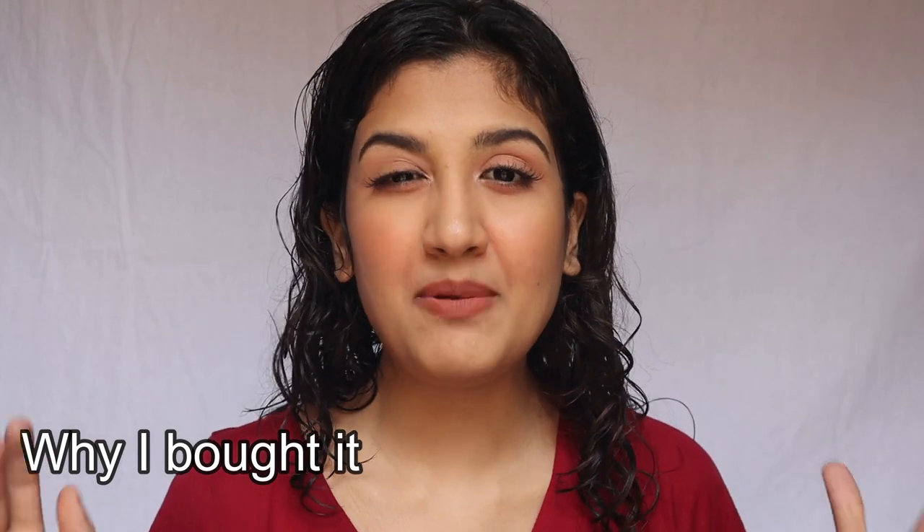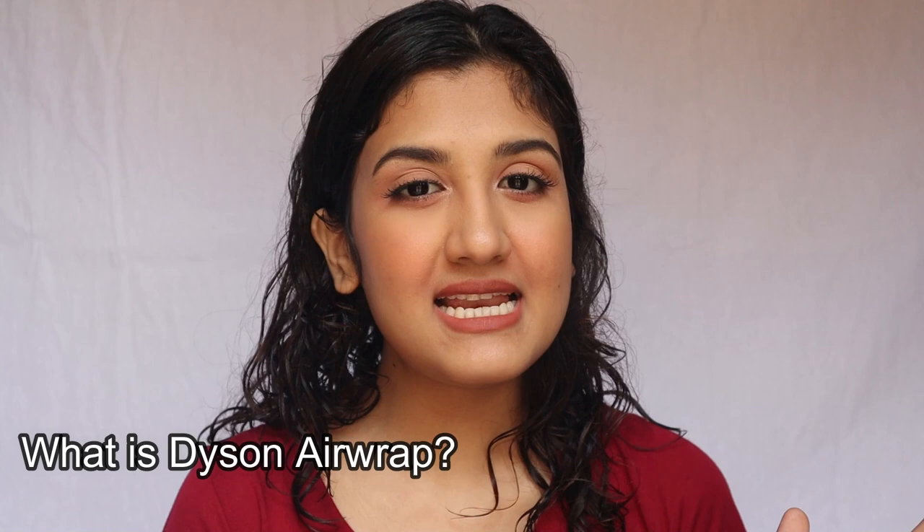Let me share a backstory. When the Dyson Airwrap launched — I think more than a year back in 2018 — I got obsessed with the videos. All the YouTubers were talking about it and I was really excited, but I never thought of buying it because it was so expensive. Days passed, and then a few days ago I got obsessed again, watched so many videos, and thought: if I really want it that badly I should just buy it. I felt I deserve it — I work really hard — so without a second thought I bought it.